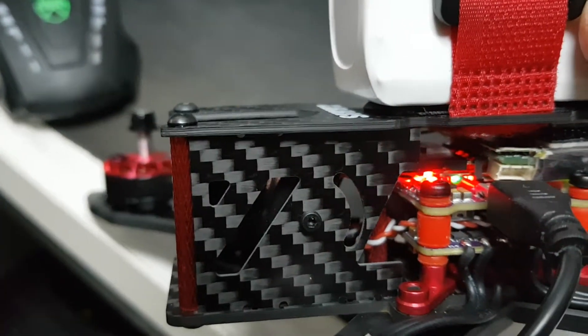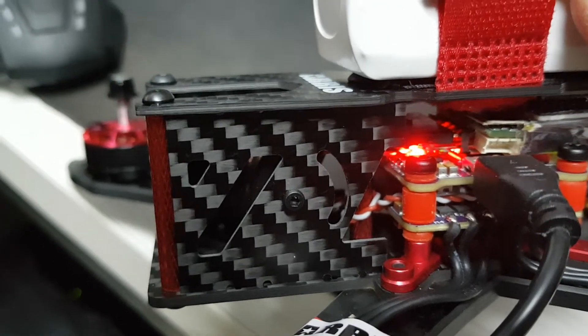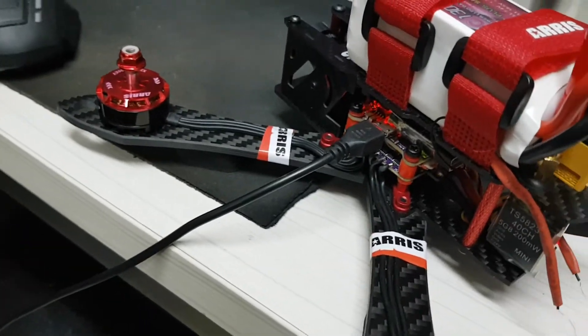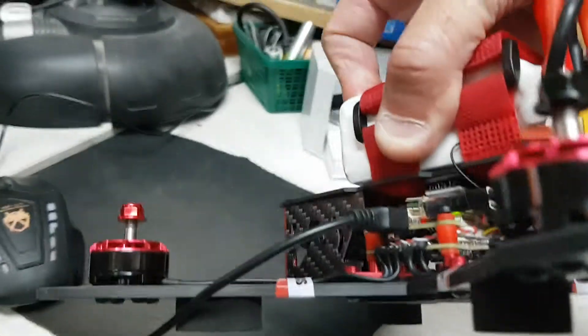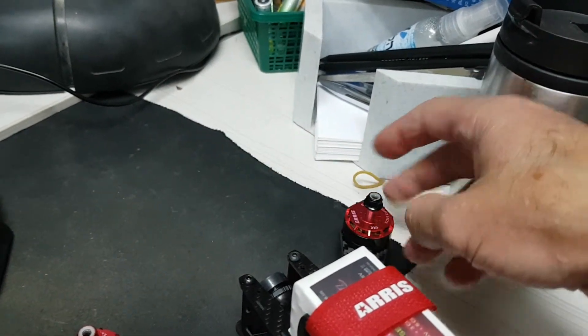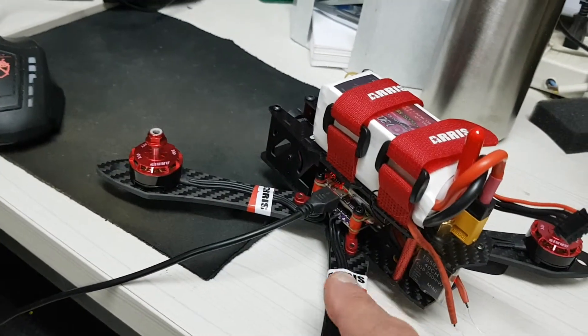We are connected, everything looks okay, we have a blinking LED — the red is solid and blinking red on the controller. But the controller is dead: no response from Betaflight, not from the receiver, not from anything. The receiver light is green, so the receiver itself is okay.